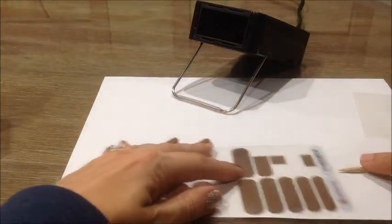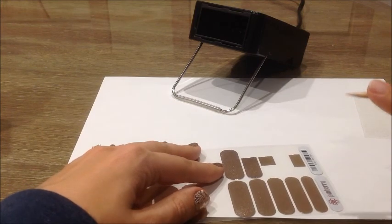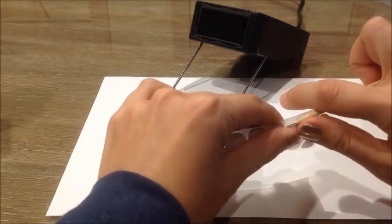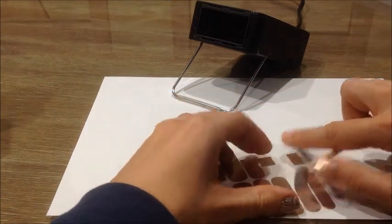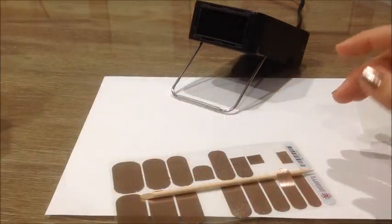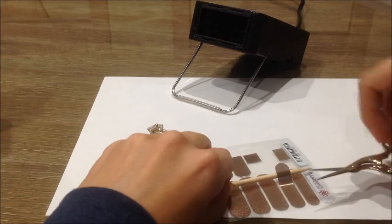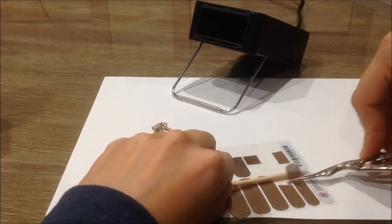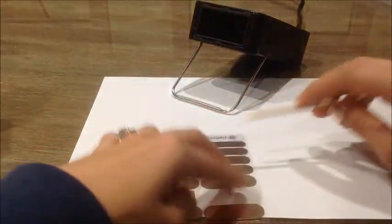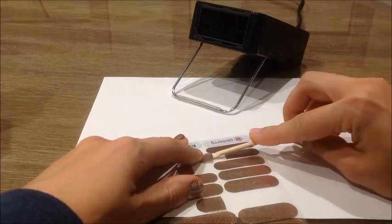Take your wrap and pick the size that works for your nail, keeping in mind that sometimes you have to trim it a little bit, because you never want it to overlap your skin as that can cause lifting. Use the pointed end of your orange stick to lift it up, then use your scissors to cut it. Avoid touching the adhesive part with your fingers because you don't want to get oils on the adhesive. Then put it back down and use the flat end of the orange stick to lift it up.